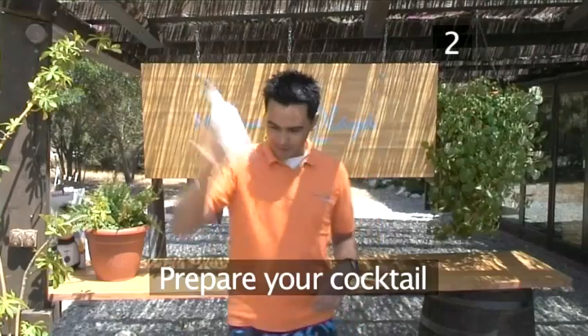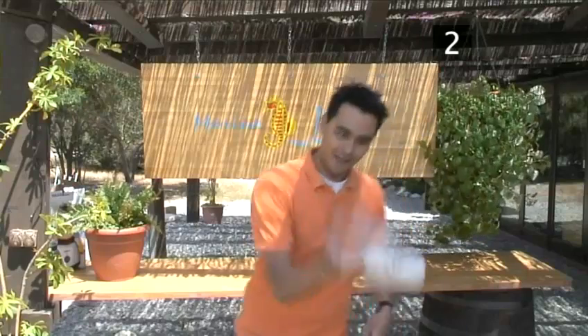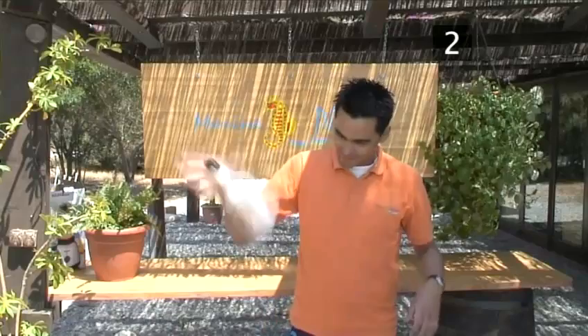Step 2. Prepare your cocktail. We're going to stir this cocktail. A drink that is stirred instead of shaken will retain its clarity and be free of ice chips. You should stir it enough to mix the ingredients, but not too much or the ice will begin to dilute the flavour.